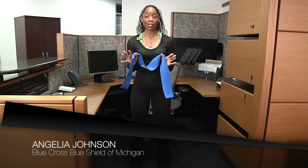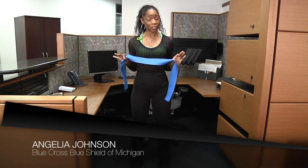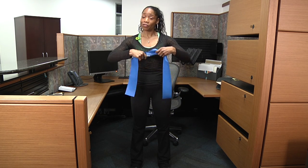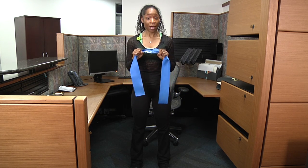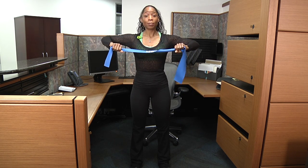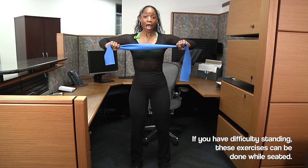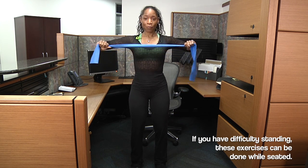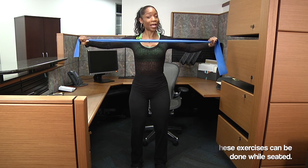The next exercise is a chest flex, so your back will come into play with this because you'll be contracting your back as you pull out. The closer you have your hands to the middle of the band, the more challenging the workout; the further out, the less challenging. We're going to bring our arms at 45 degrees, hold our core in, slightly bend our knees, and bring the band out to feel the contraction in the back.